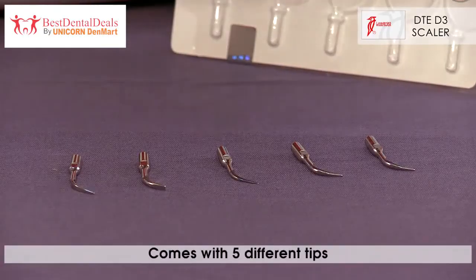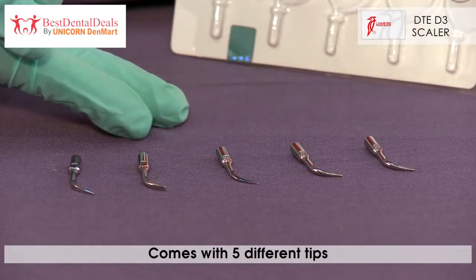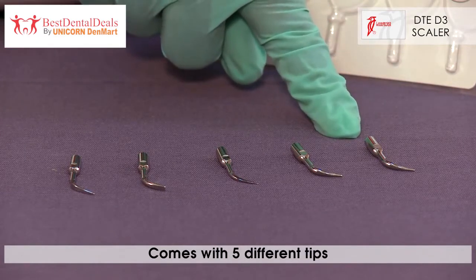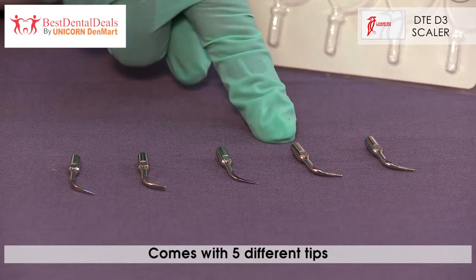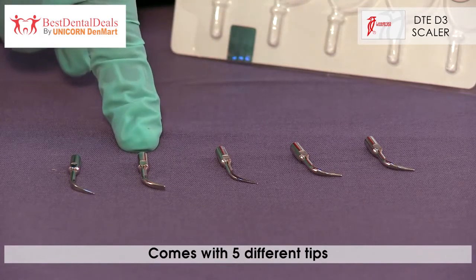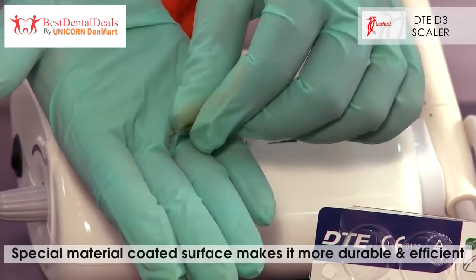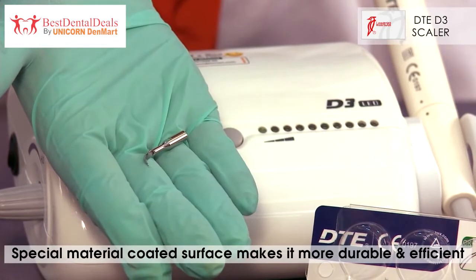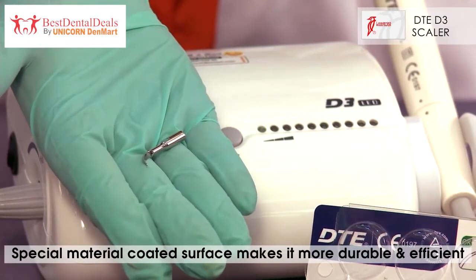The Woodpecker DTE-D3 Scaler comes with five different tips: two tips for perio procedures, one for stain removal, and two for scaling. The tip surfaces are coated with a special material, making them more durable and more efficient.